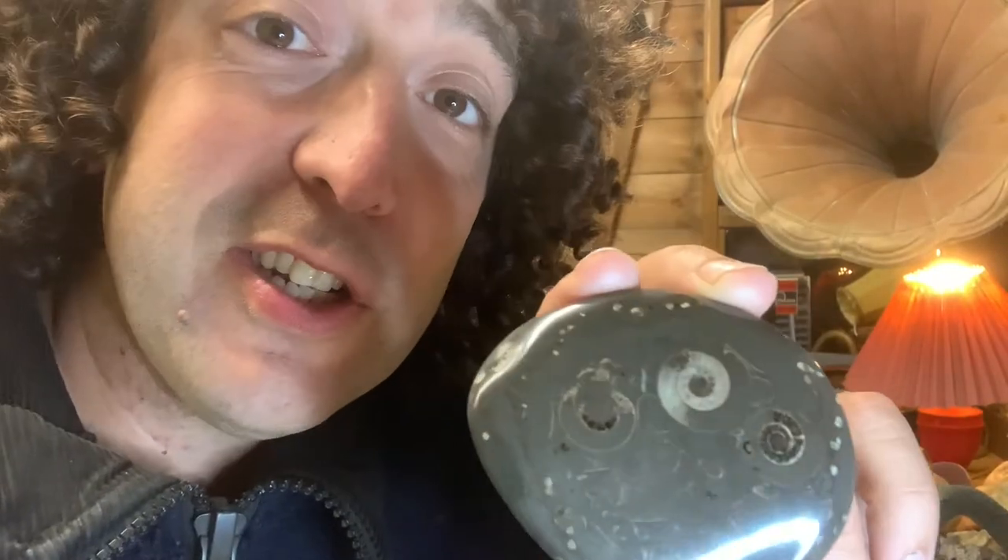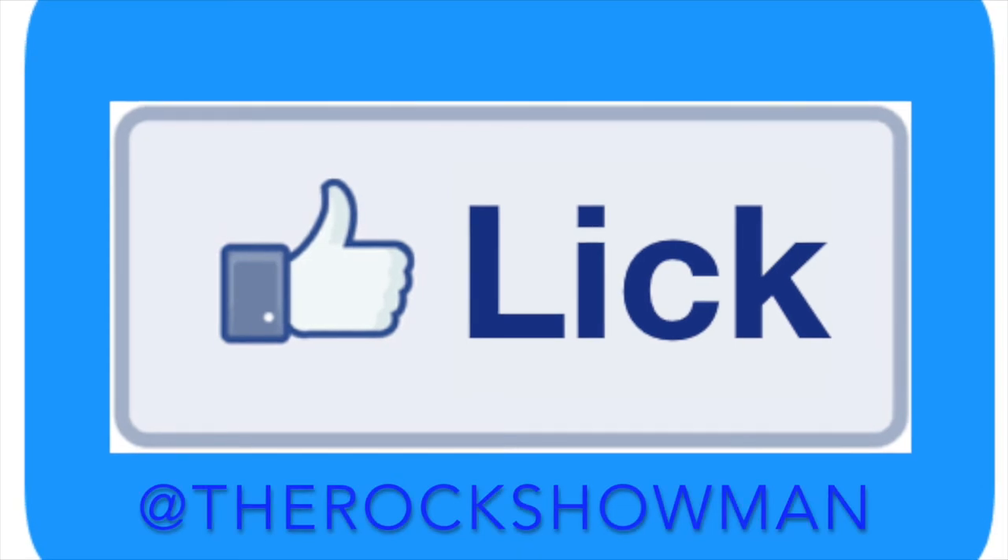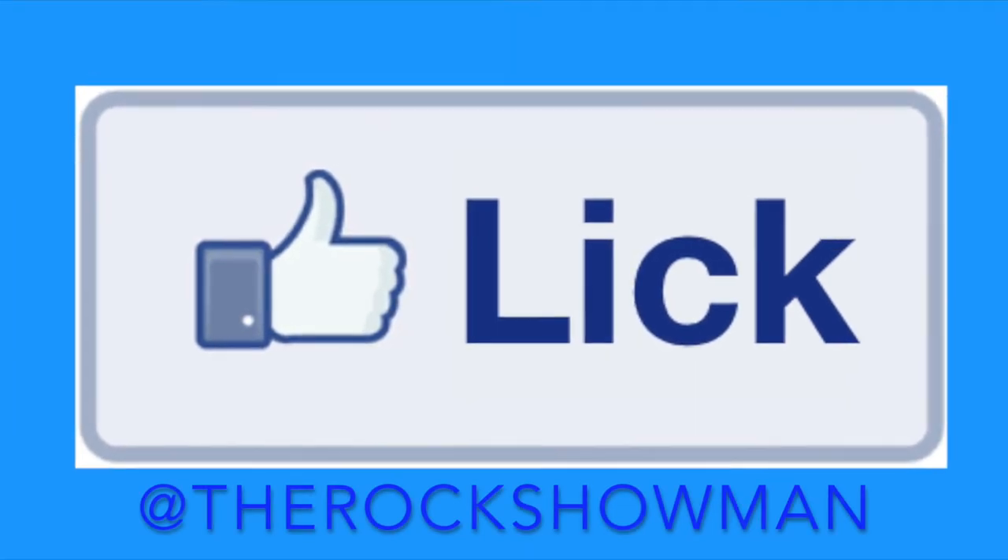If you've got one of these and you'd like to share it with me, or if you've got any questions about the process, get in touch via social media: The Rock Showman on Facebook, Instagram and YouTube. Enjoy your rockdown. Thank you. Bye.